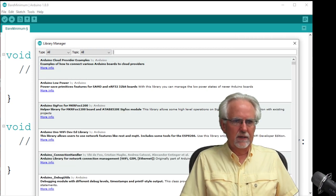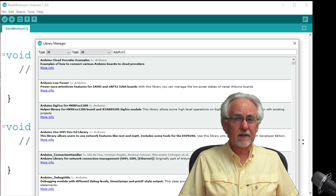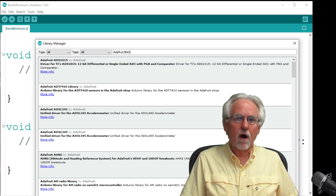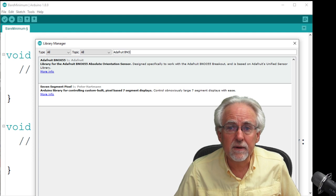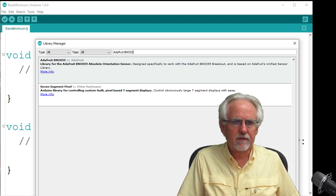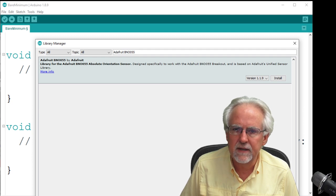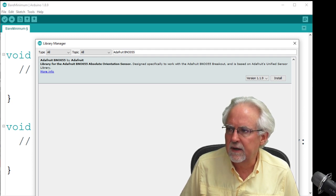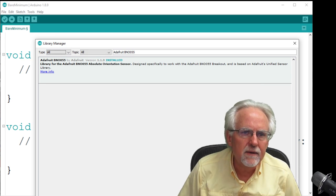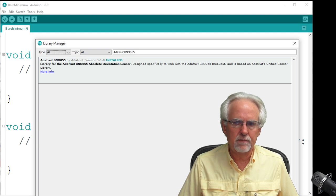On some of these more recent Arduino IDEs there's a much easier way to install libraries. Come up to Tools and down to Manage Libraries. A nice window pops up and from this window we can install our libraries. The first library we need is the Adafruit BNO055. Search for it, click Install, and it says installed.